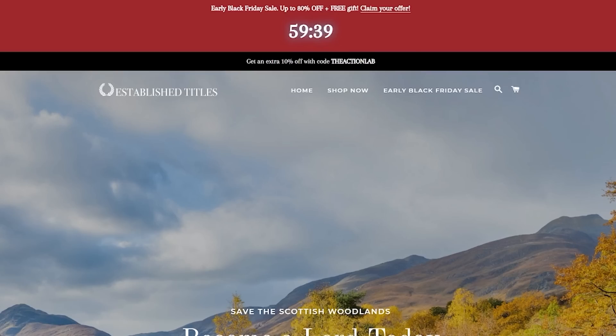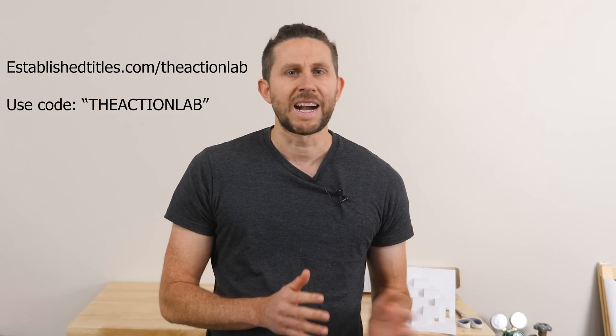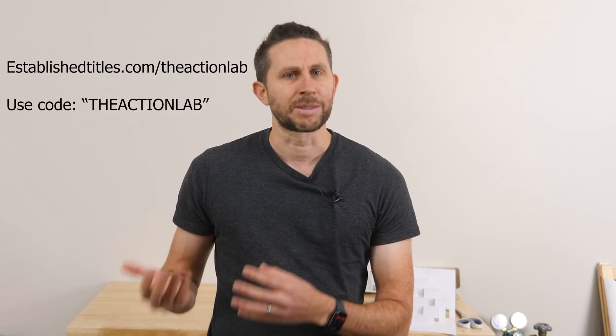These certificates make an amazing last-minute gift. Established Titles is actually running a massive sale right now, and you can use the code THEACTIONLAB to get an additional 10% off. So go to EstablishedTitles.com/TheActionLab to get your gifts now and help support the channel. The first 200 people purchasing a title pack using my link will effectively be next to my plot within a few minutes of walking distance.